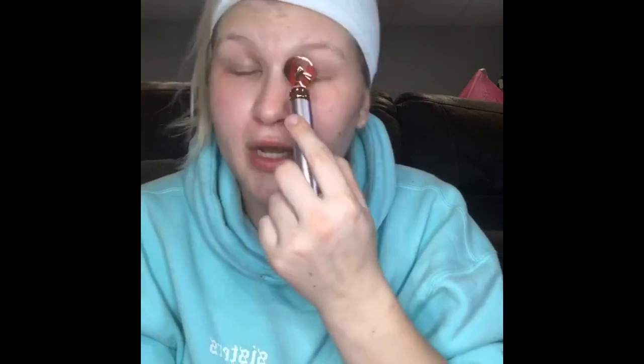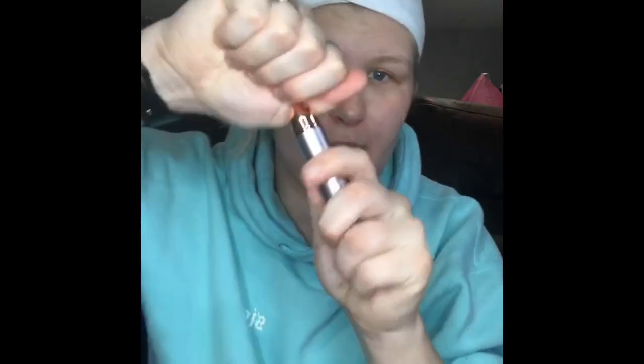I really notice a difference when I use an eye cream because I have such dry skin. If I don't use an eye cream, you can tell when I wear a full face of makeup — my under eyes look so cakey.